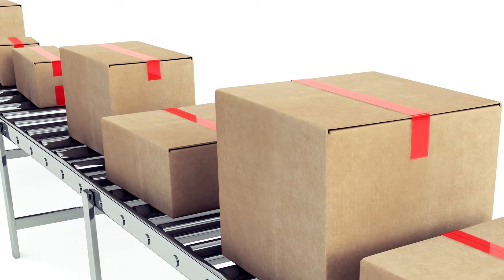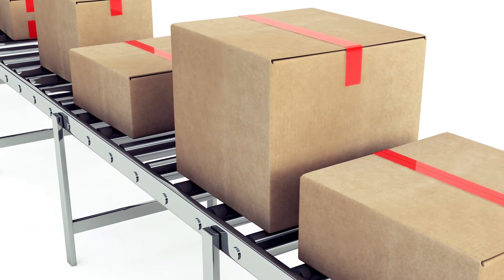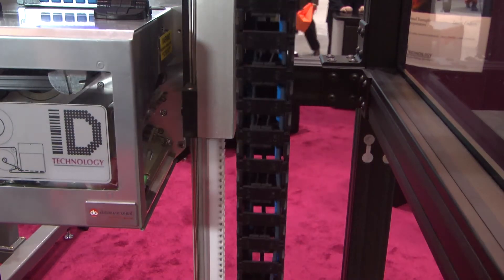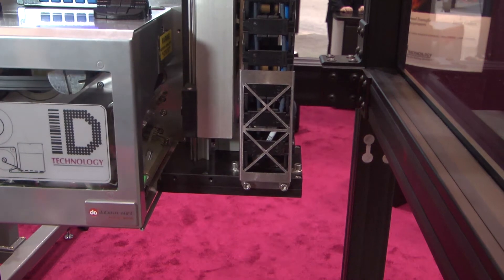One of the problems this machine solves is the variety of heights that you typically see in inbound and outbound shipping, manufacturing, distribution, and warehouse environments when you're trying to apply a label to the top of a box. The 350 EHS has a 30-inch variable stroke range, so it can handle a one-inch tall product all the way up to a 30-inch tall product.